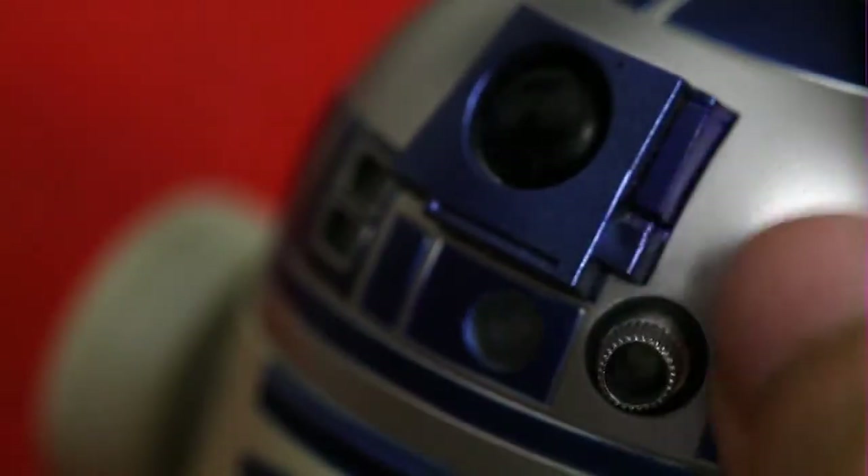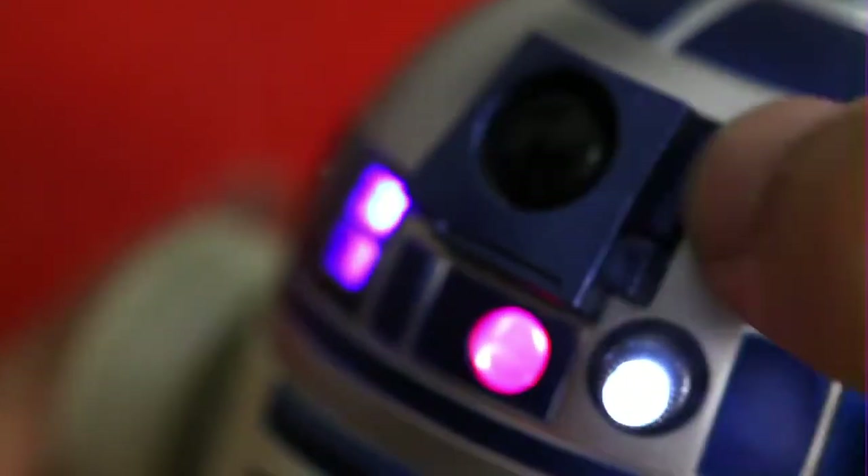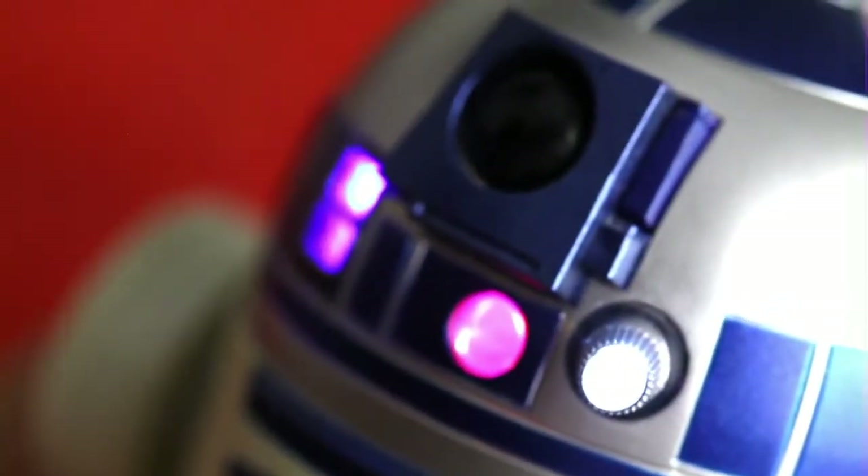Now here's a really great little feature of this R2 unit — if I press this button, we can see that it lights up. How cool is that?